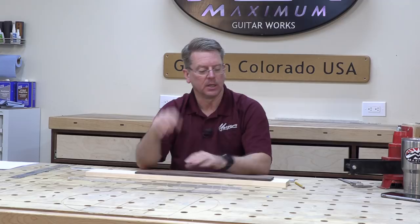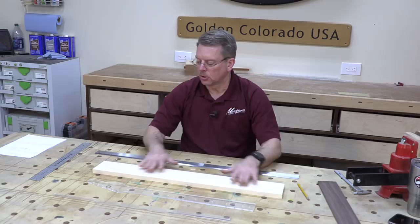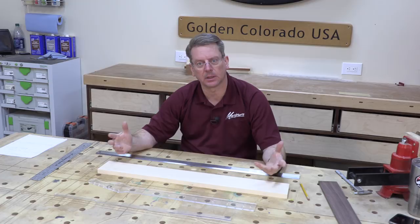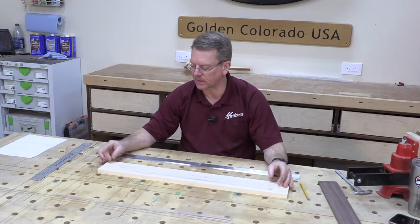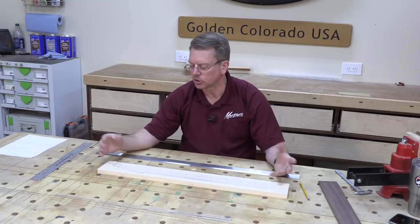Once we get to this stage, I want to establish center lines on this board and figure out the layout of the template itself. I need to determine what is going to be the top and what is going to be the back. I'm looking for imperfections. I've got a minor imperfection on this piece of maple up here, but I've got extra room so I can slide back this way, or just make sure my headstock is on this end so where the headstock slopes off, the imperfection will be cut out. This is going to be my top, so I wrote 'top' on there so I don't get confused later.